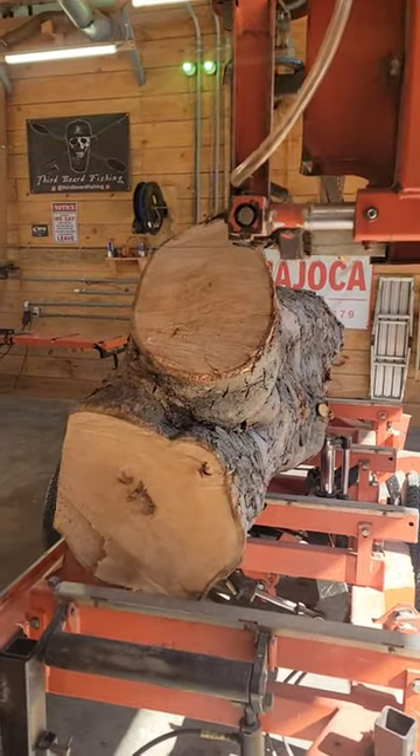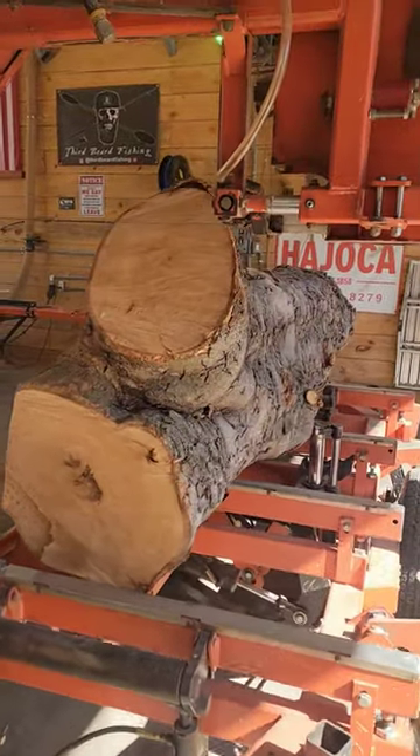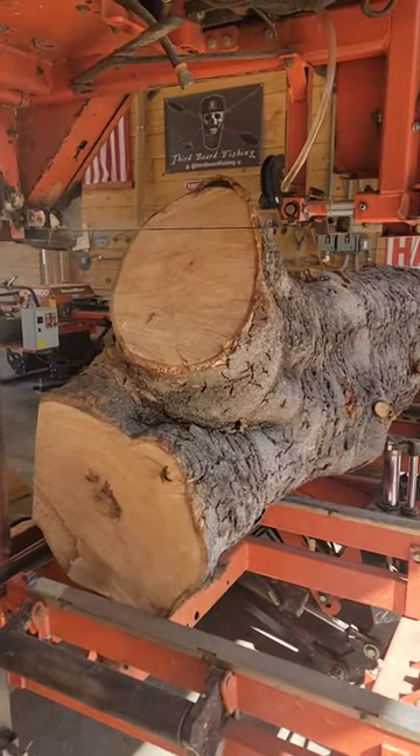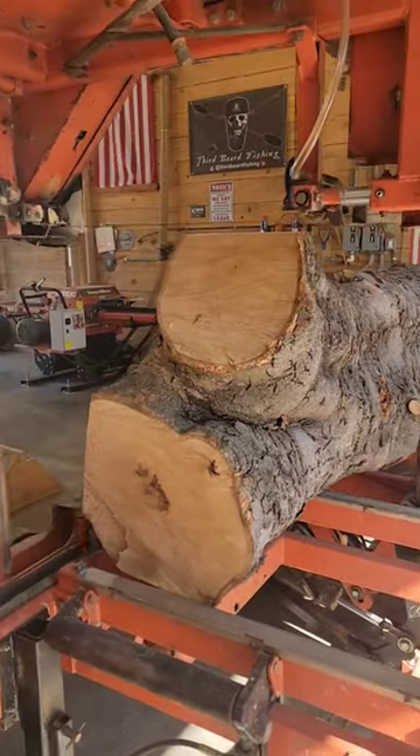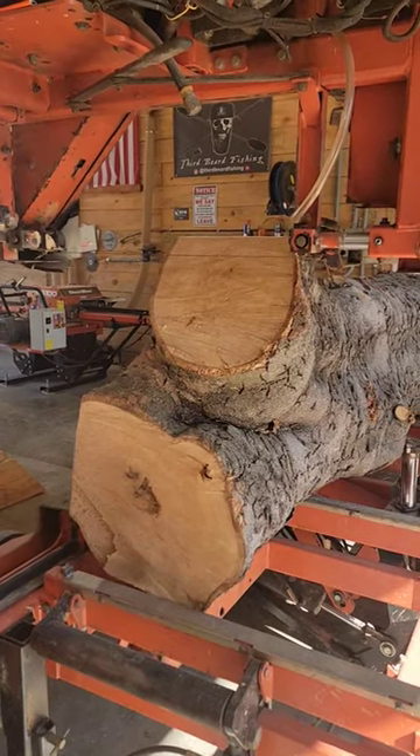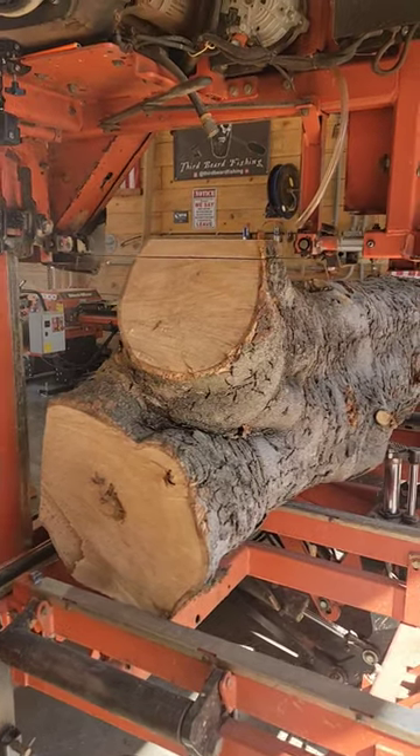Hey guys, welcome back to the mill. What we got today is a very short Magnolia log. It's only seven foot long, but it is big. It had a big crotch knot at the top, so instead of wasting it, we're cutting some six quarter cookies off of it.